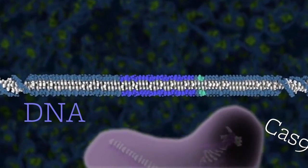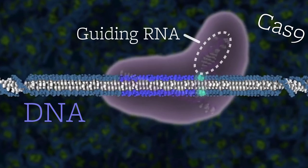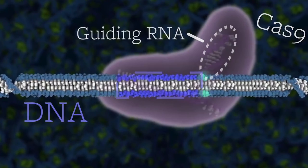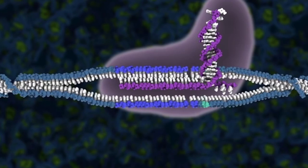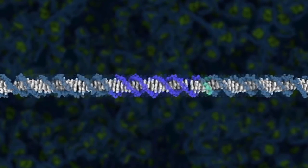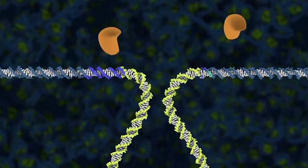For Cas9 to find the malfunctioning DNA, we attach it to an RNA sequence that matches the DNA sequence we want to edit. Then we put this RNA-Cas9 combination into the cell. It finds the mutant DNA and uses a chemical reaction to cut the DNA strand right at the spot where it's malfunctioning. After that, we can sometimes insert the correct version of the gene for the cell to work properly again.